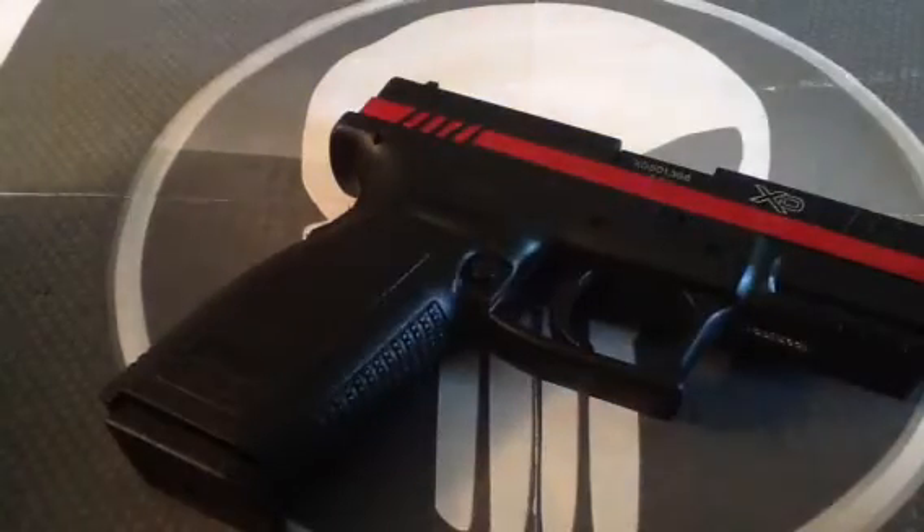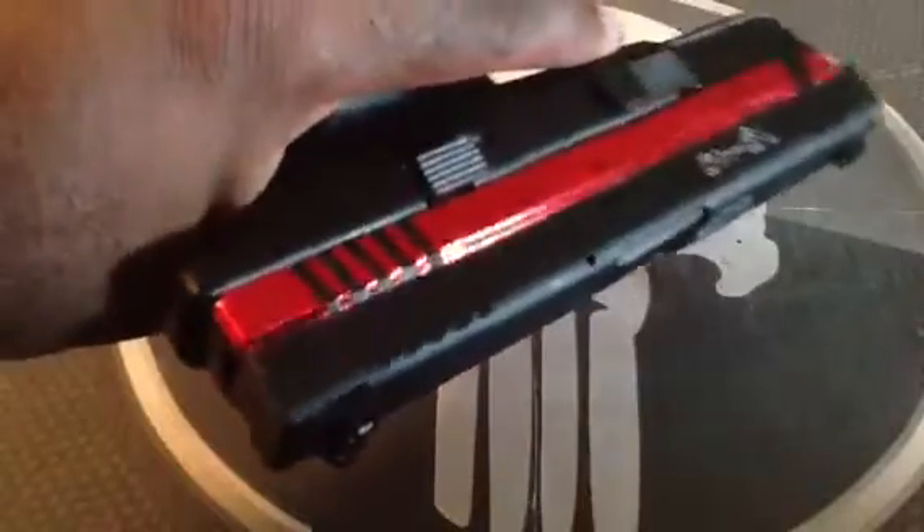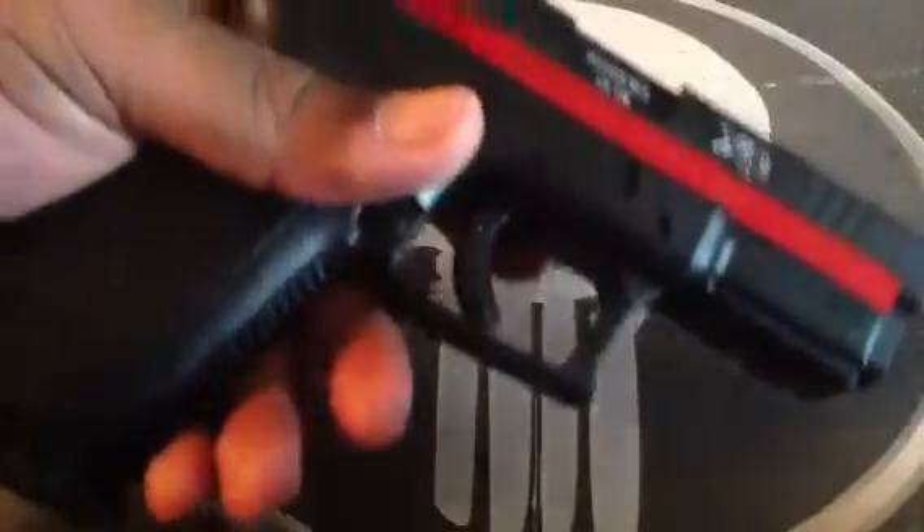Hey YouTube, it's the Bounty Agent. And here's my XD40. Yup, the XD40. Not a new one, same one. How I get one, I have no work and I'm bored.